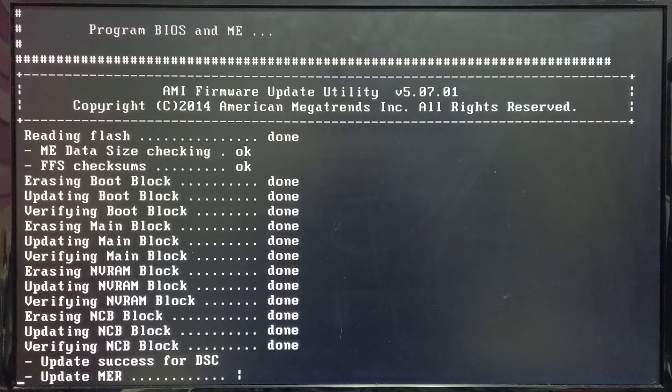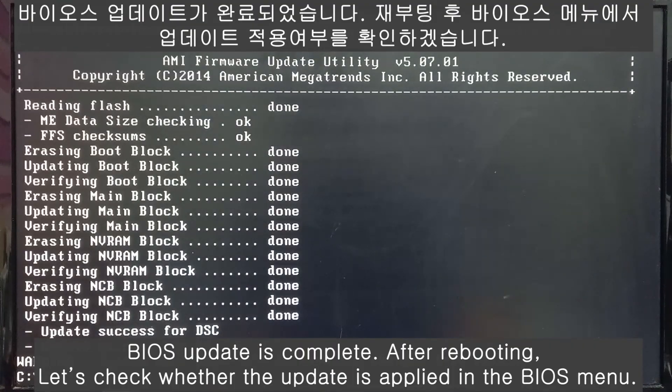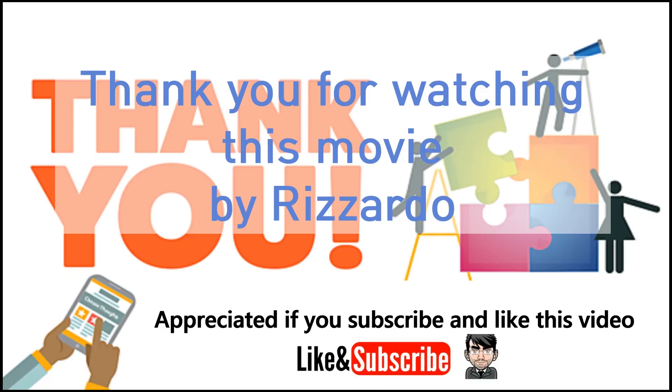Okay, the flash is done. As you can see, the BIOS has been updated to this version. Thank you for watching this video.